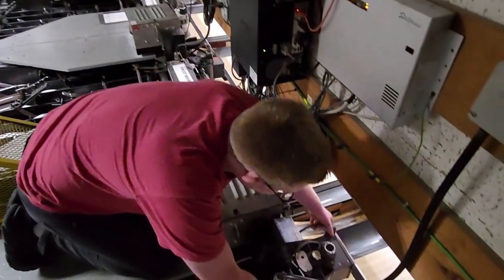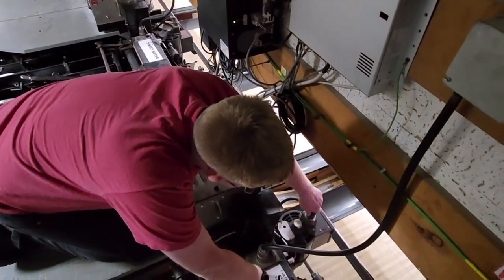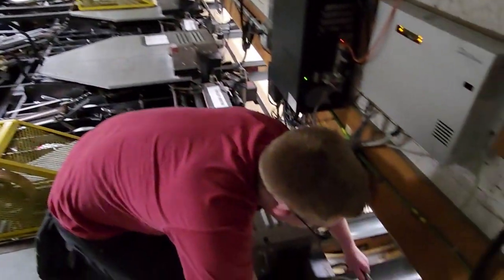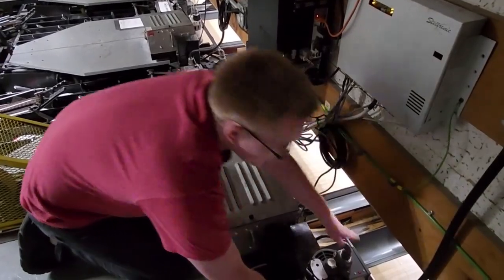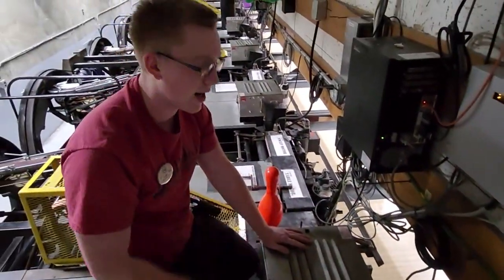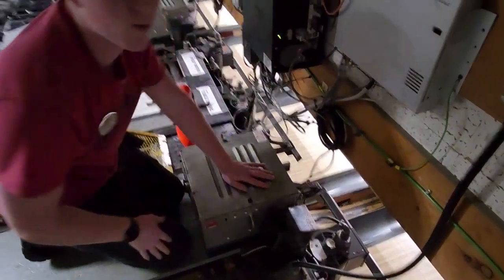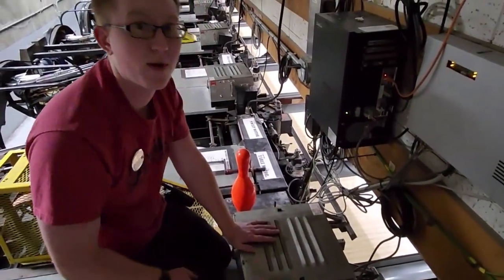The next step is to plug the motors back in. Push the plug in and twist a little bit. The way to know the plugs are in correctly is to pull straight up — give it a little tug. If it doesn't come up, you're good. After doing that, hit the big reset button on that motor, then repeat the process for the table motor.